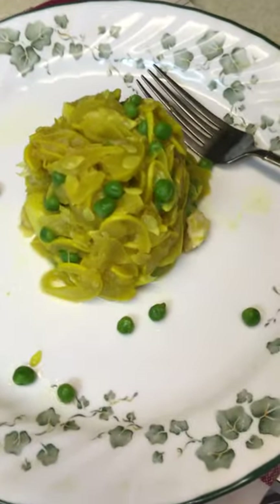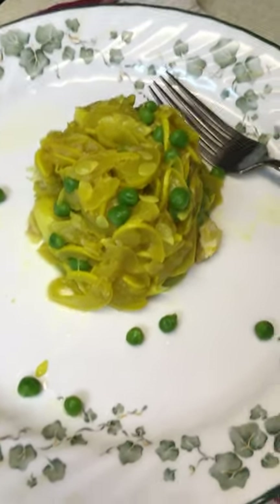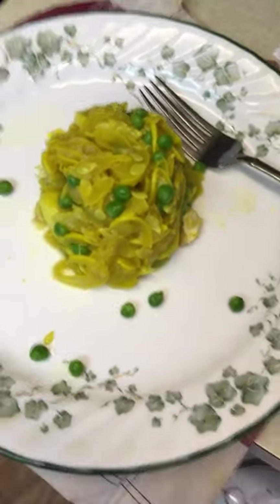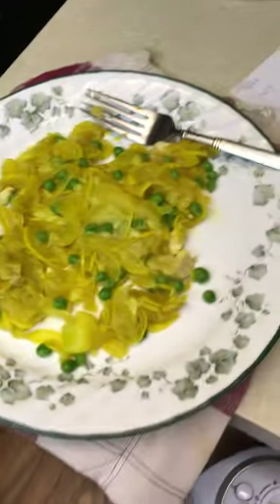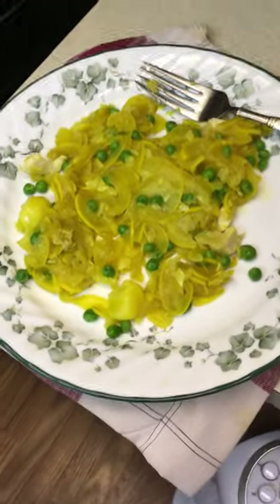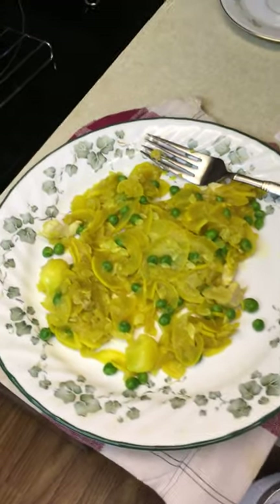I wanted to show what one cup of food looks like. Now, if we spread it out — is it really that small? And I've been eating like this for a few days, experimenting as usual.